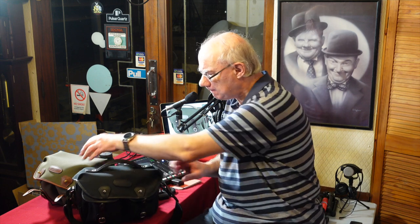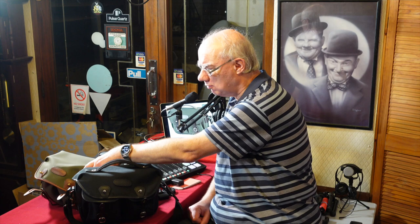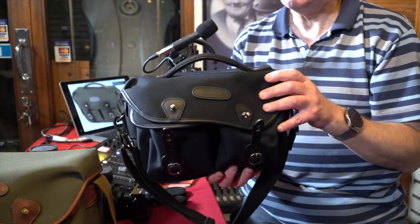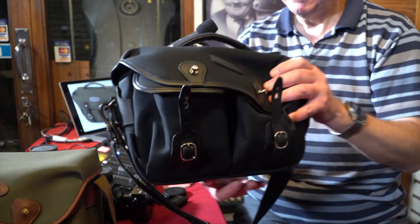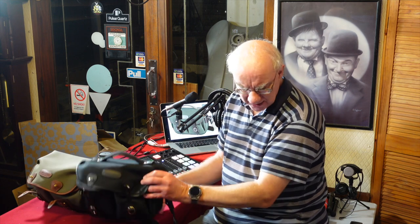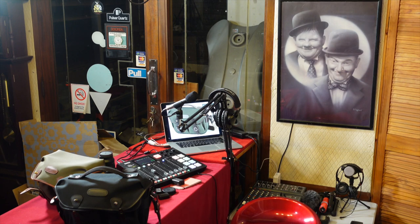I've got various Billingham bags, but the one we're talking about today is their new bag — the Billingham Hadley Pro Small. As the name suggests, it is a small bag. It's not as small as their Hadley Digital, which I have here as well.